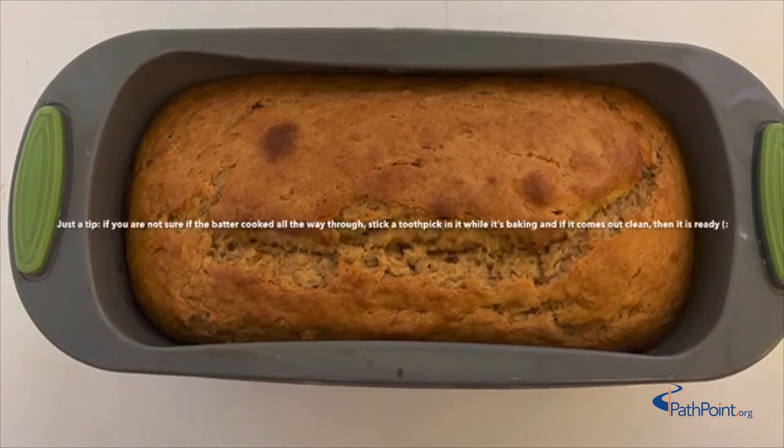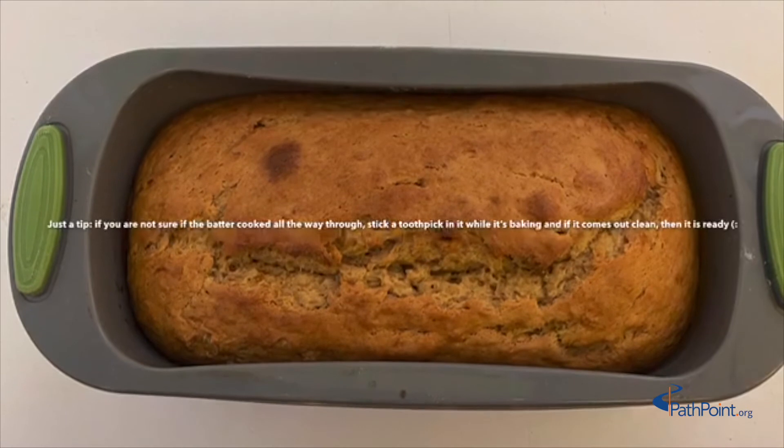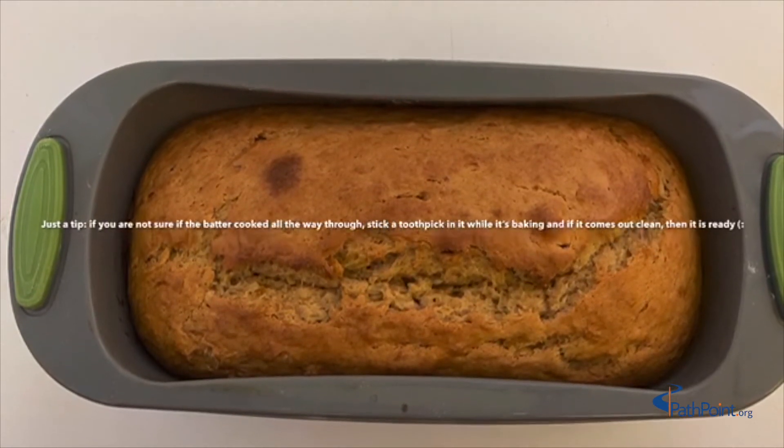Just a tip: if you are not sure if the batter is cooked all the way through, stick a toothpick in it while it's baking, and if it comes out clean then it is ready.